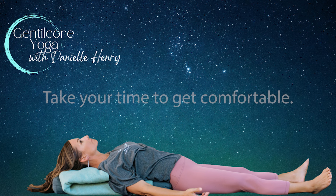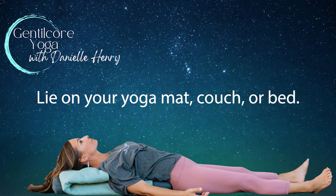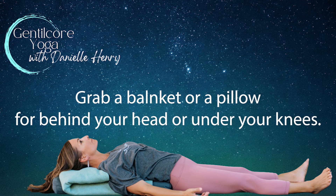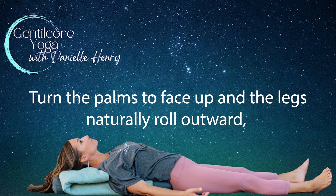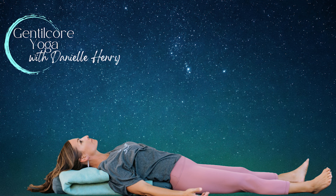Take a moment to create your most tranquil yoga nidra space. Adjust your surroundings for a peaceful ambiance by dimming the lights and gathering comforting elements. If you are lying on your back, a blanket for under your head, pillows for behind the knees, and socks if your feet tend to get cold. Turn the palms to face up and let the legs naturally roll outward. Minimize distractions as you settle into your yoga nidra practice — the practice of non-sleep deep rest.